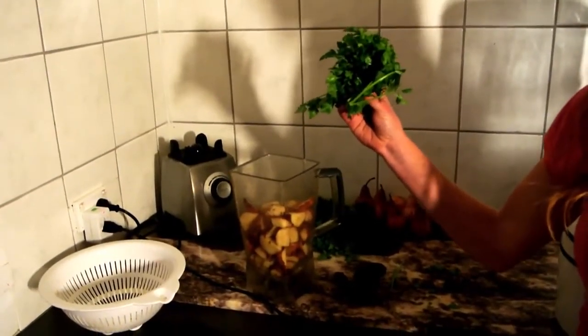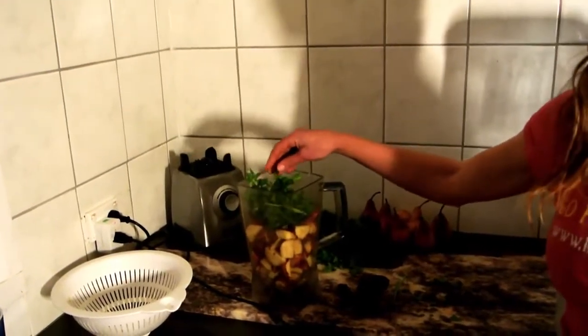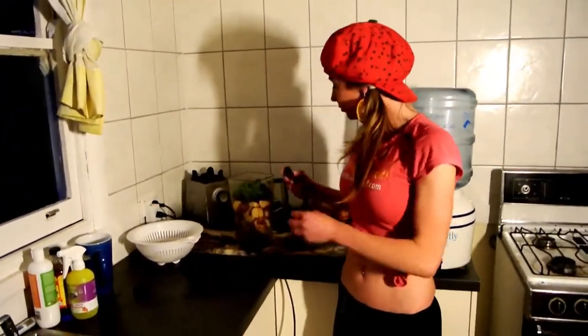I want you to get a big, decent handful of this parsley — this iron-rich parsley. Chuck it in. The pears have some iron too, but nowhere near as much as parsley. But you'd eat more pears, so you'd get enough anyway.